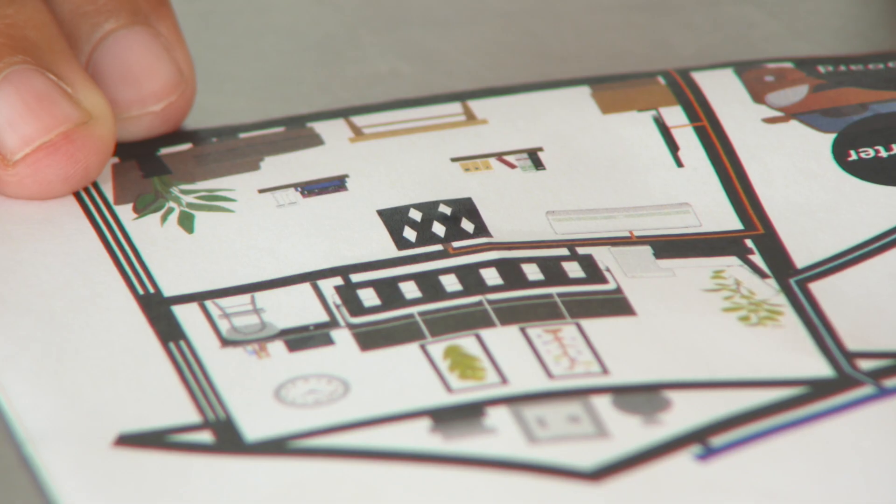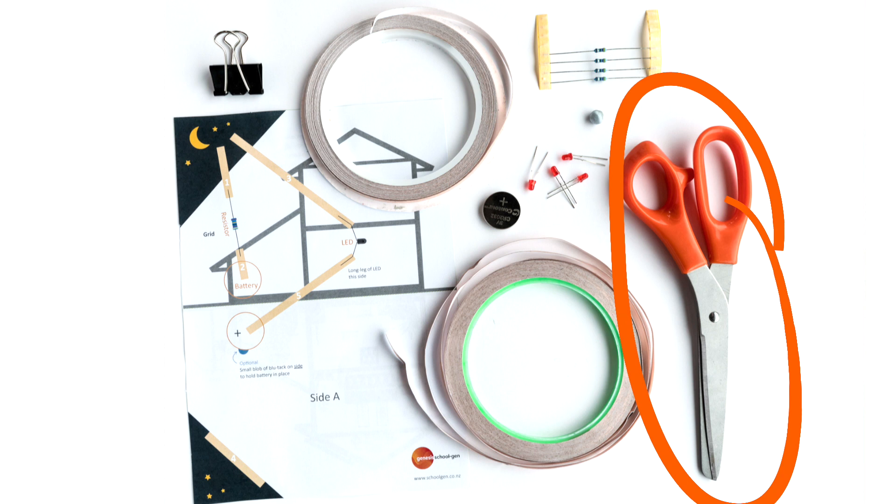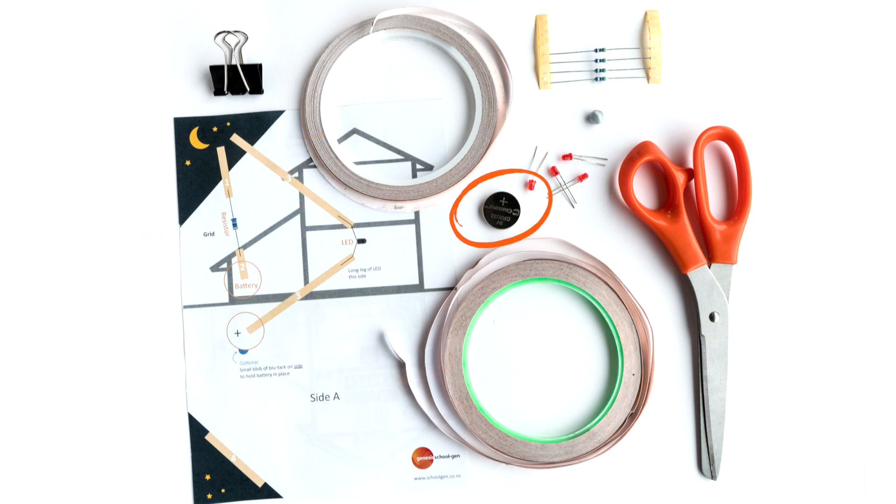Have you ever wanted to make a paper circuit that uses real electricity? We can show you how, but first you need to do a little bit of shopping. We're going to need scissors, two rolls of copper tape, some resistors, a battery, a bulldog clip which is optional but would be really handy, some LED lights, and of course you'll need the template.